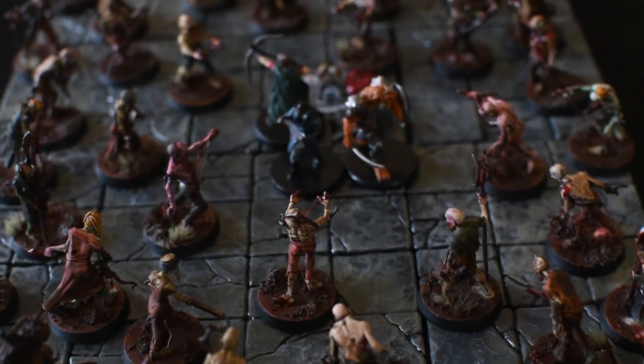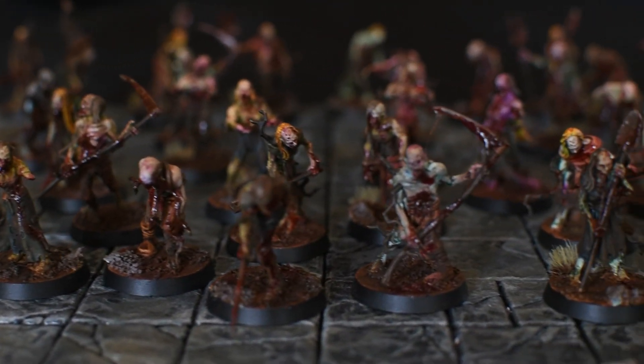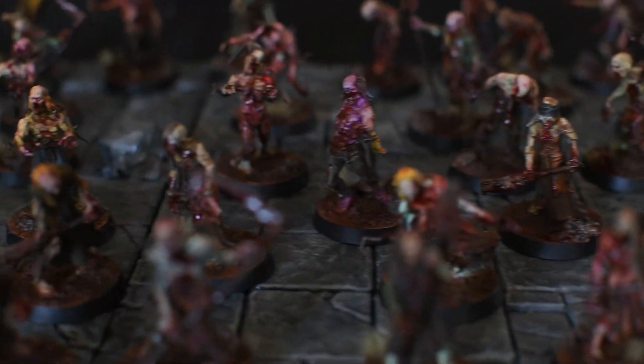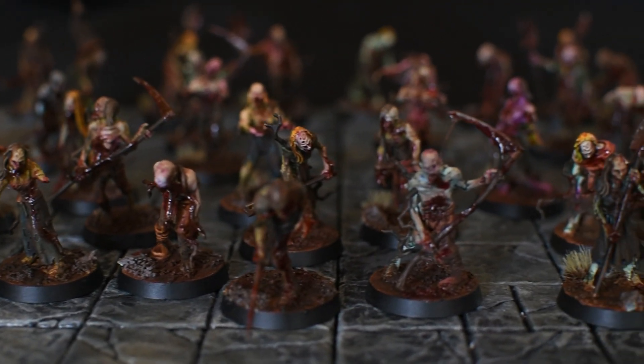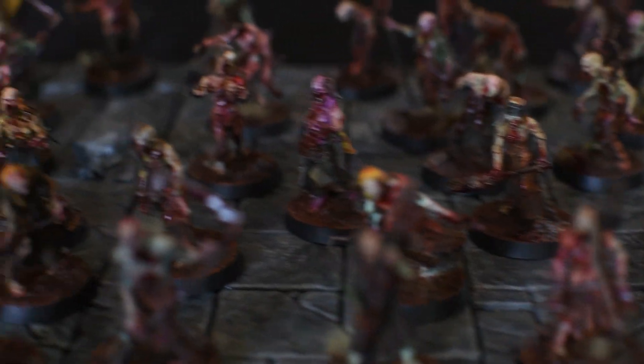These zombies look fearsome, aggressive, and properly grimdark — I couldn't be more proud of how they turned out. Over the weekend I spent probably 15 hours from Friday evening to Sunday afternoon on these guys. I had so much fun putting these together that I might have to start my own Soulblight Gravelords Army. What are your thoughts on speed painting in this grimdark style? Is it just hype? Let me know in the comments below. Thanks very much for watching — your subscriptions and likes really mean a lot and help the channel grow. Keep painting and take care.